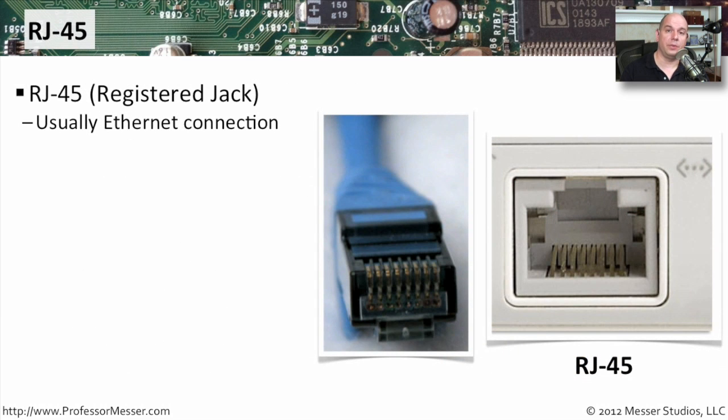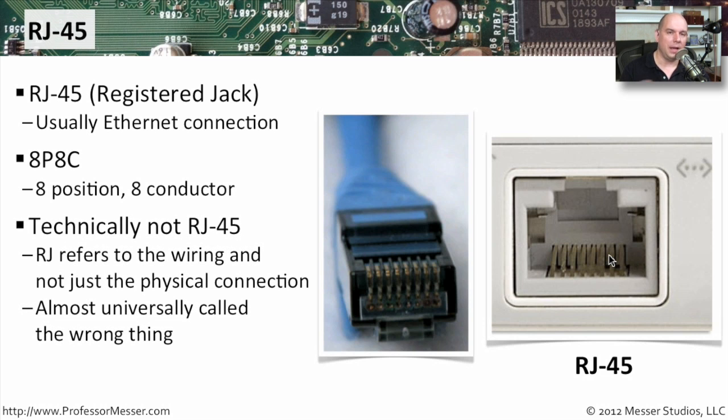If you're using Ethernet and plugging into your computer, you're using an RJ45 connector. RJ stands for Registered Jack. It's more accurate to describe this connection as one that has eight positions — you can see all eight positions on the cable itself — and each one of those positions has a conductor. So we'll sometimes call this an 8P8C connection to refer to it as eight-position, eight-conductor. This is technically not RJ45 in the strictest sense, but the industry has standardized on calling it that, and you'll almost always see these described as RJ45 when ordering from a manufacturer or describing interface equipment.